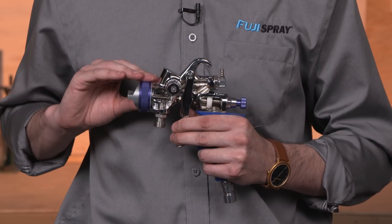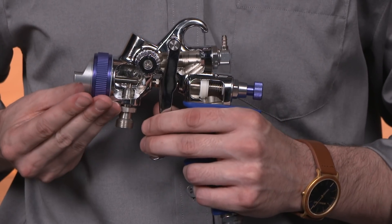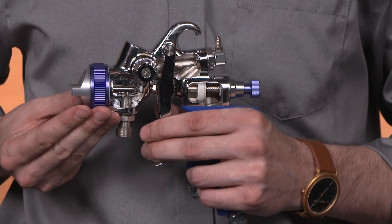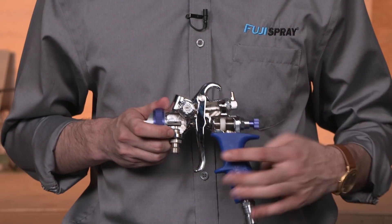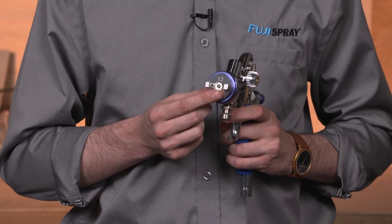While the spray gun would still work as a bleeder spray gun, now you'll be able to take advantage of the amazing technology found in new Fuji Spray guns, including the patented side-mounted pattern control, stay cool handle, and increased air cap set selection.